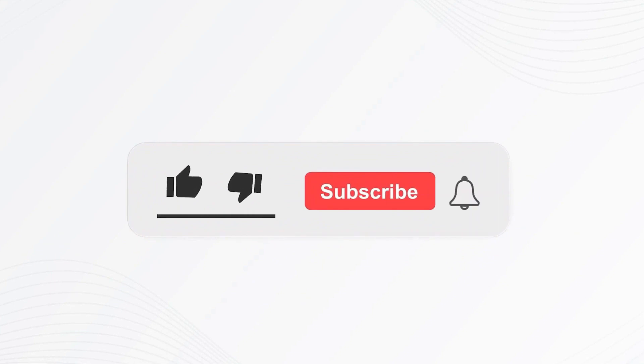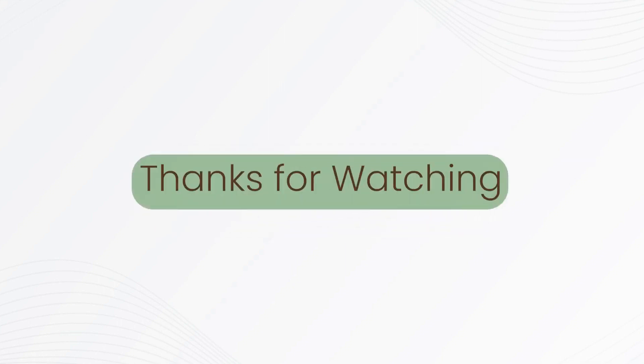If you like this video, please give the thumbs up button and subscribe to our channel. Also, let us know what content you'd like to see next. Thanks for watching.